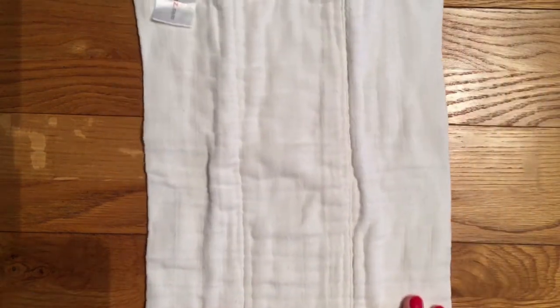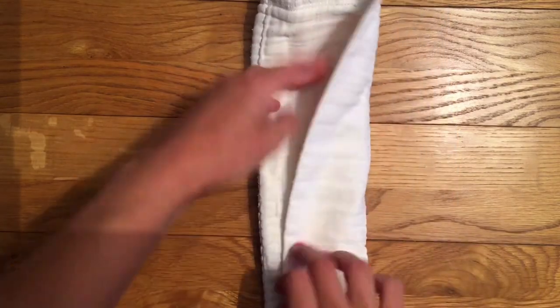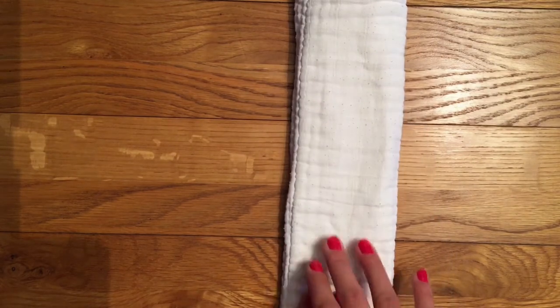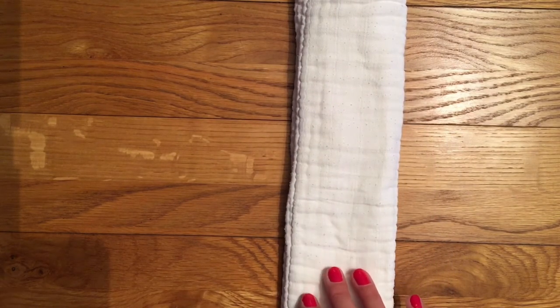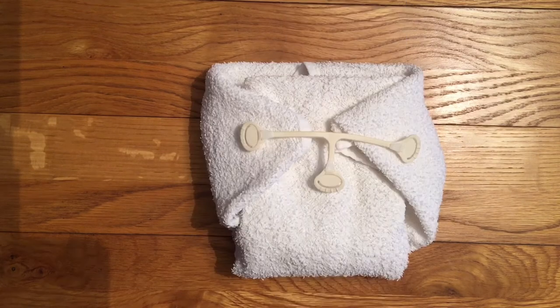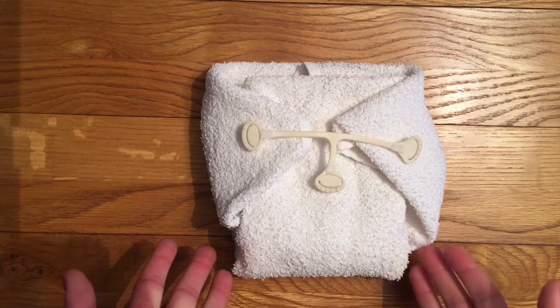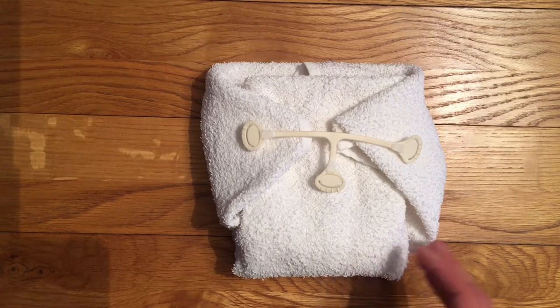Another option for a flat is to get something like a prefold, which you can just do a pad fold into a wrap - that is literally just folding it into thirds and lining it in the wrap as the absorbent layer for your baby. This probably does have a little bit less absorbency than using a terry though. Terries come in multiple different fabric choices - this one is cotton which is the most common. You can also get bamboo and hemp terry, so if you're looking for something a little bit more absorbent that might be the way to go.